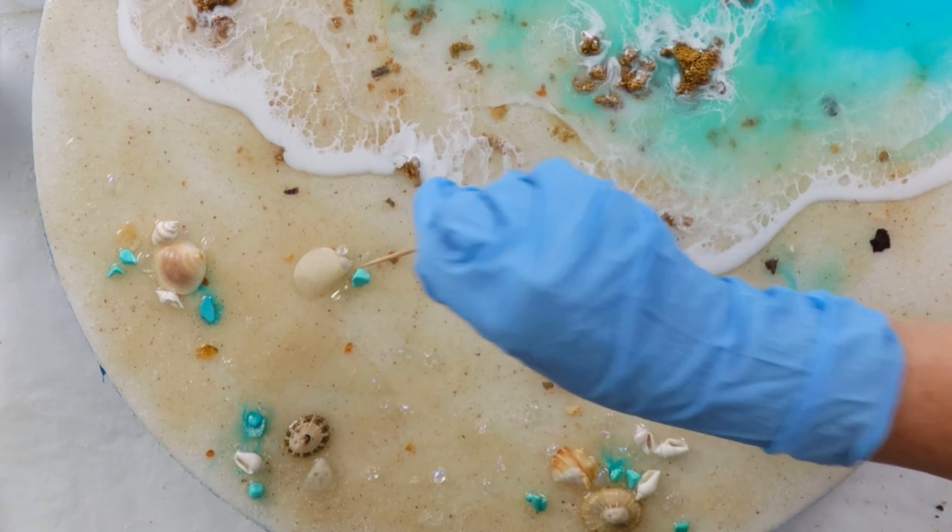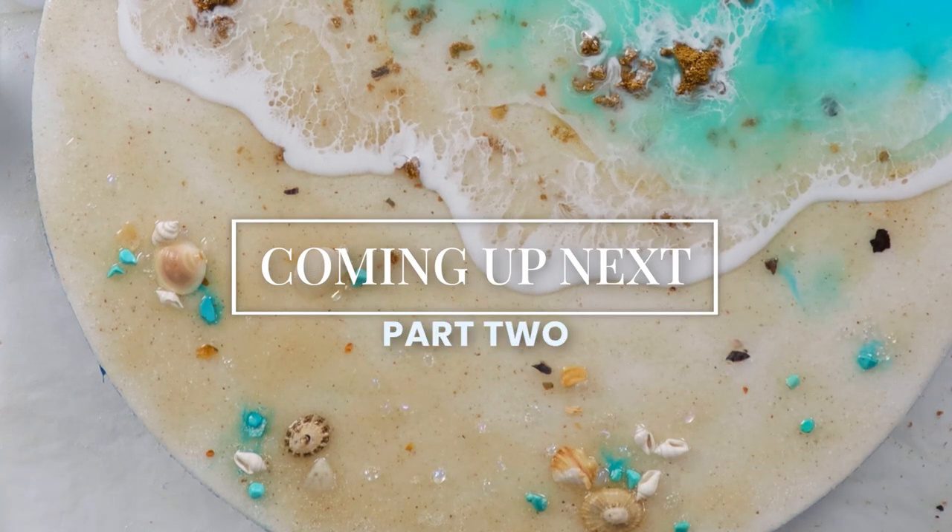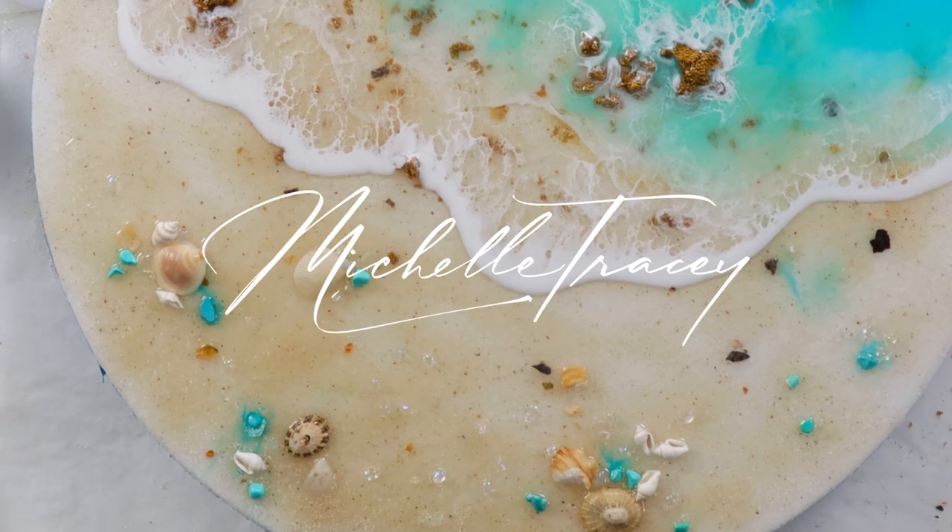Stay tuned for part two of this tutorial where I'll paint the final wave. My name's Michelle Tracy — thank you so much for watching.